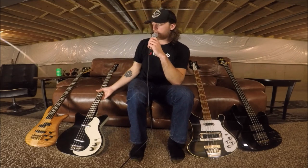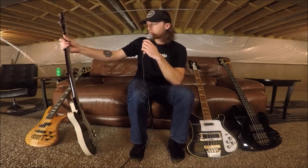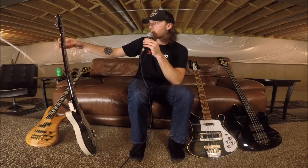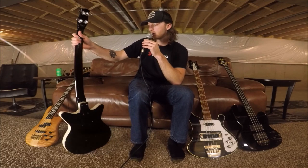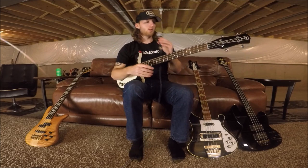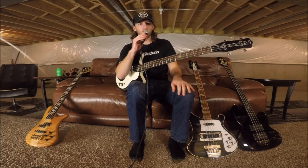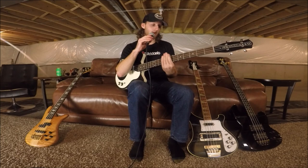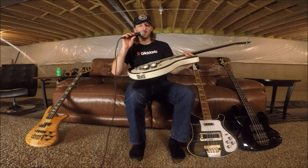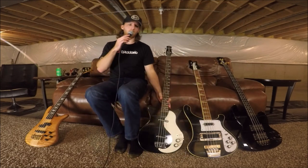Over here we've got a Danelectro DC-59. I was over at Sweetwater last summer — this was right around when Sweetwater started carrying these — and I picked it up and it's like four pounds with this really tiny neck on it. Plays super quick, such a fast player, it's crazy. I think it was about 500 bucks — super cheap — but man, sounds awesome, plays fabulously.